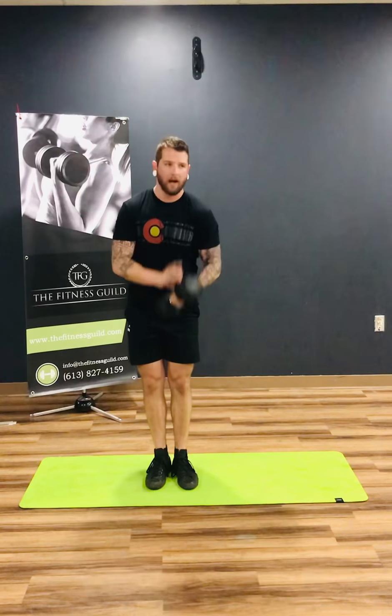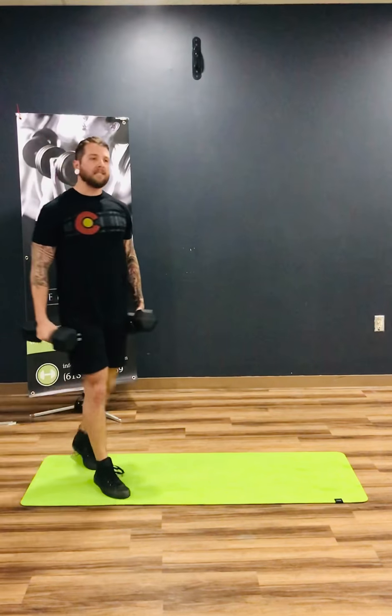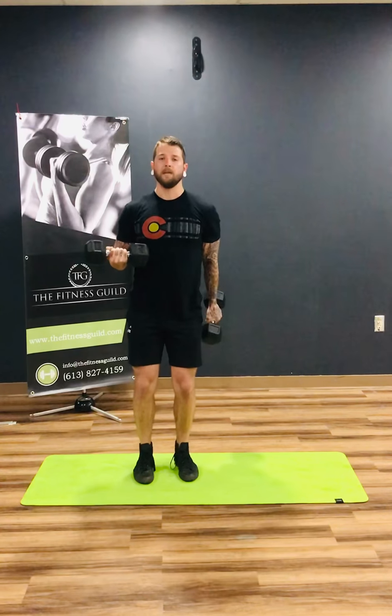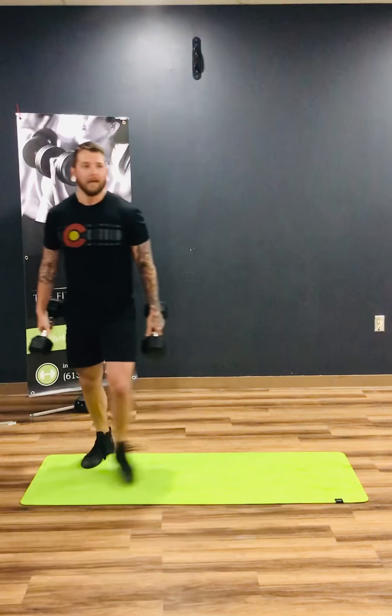Again, three sets of 12. Then we have an isometric hold curl plus single arm curls with an isometric hold. What you'll do is take one arm and hold it at 90 degrees, then from there get your 12 reps in. Once you get those 12, you're gonna hold that arm and do the other 12. If you need to take a break in between and shake it out, all the power to you — it's hard.